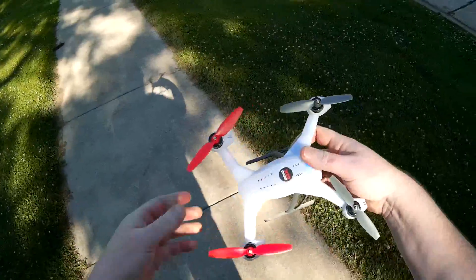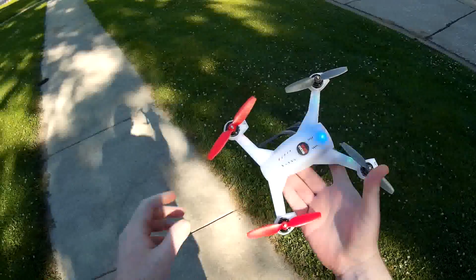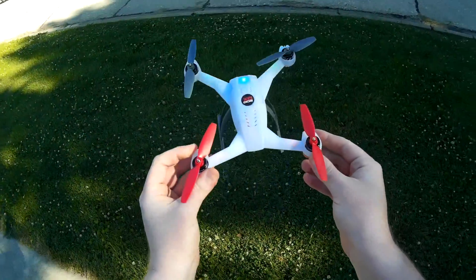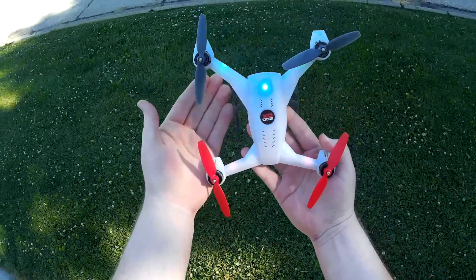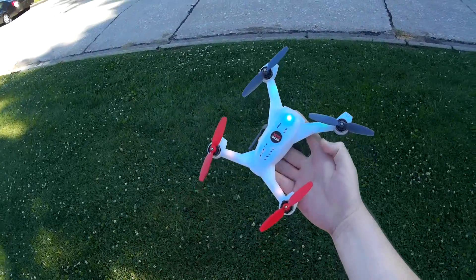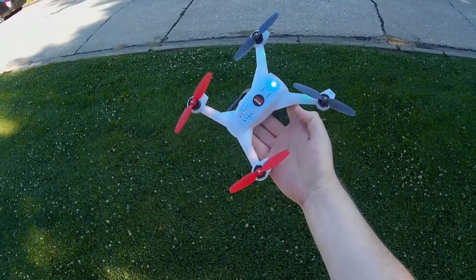Oh my gosh, I'm in love. That is the Blade 200QX — brushless, very cool looking. It's just so cute, for no better term for it. I'll definitely be doing some night flights so we can see those cool LEDs inside the body. Thanks for watching — please subscribe and you'll be seeing plenty more videos of this thing to come.